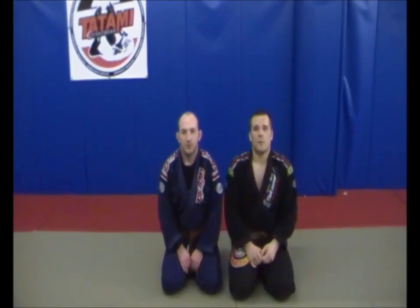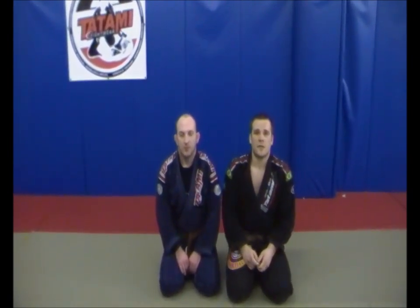Hey, my name is Greg Neil. I'm a head professor from Brown Belt and I'm a sponsor of the Tami Fight Day.